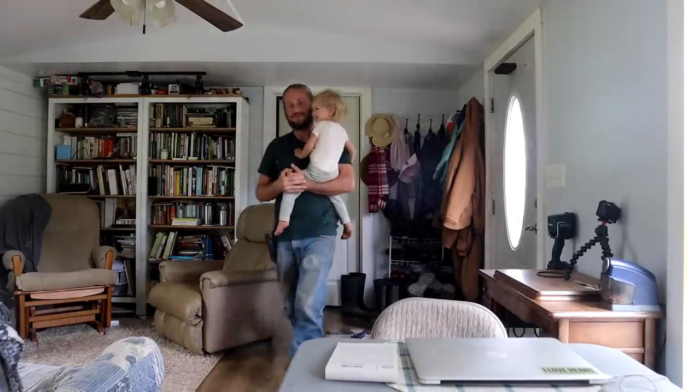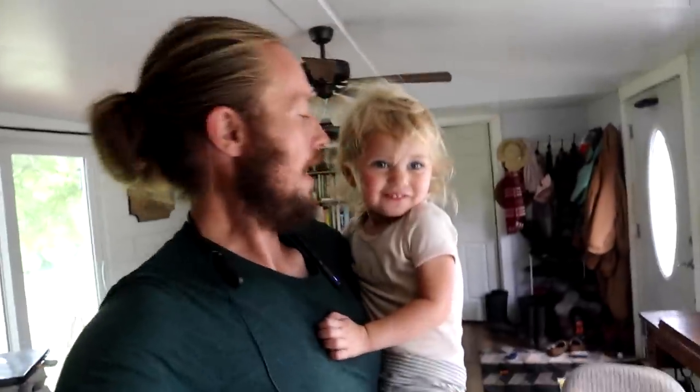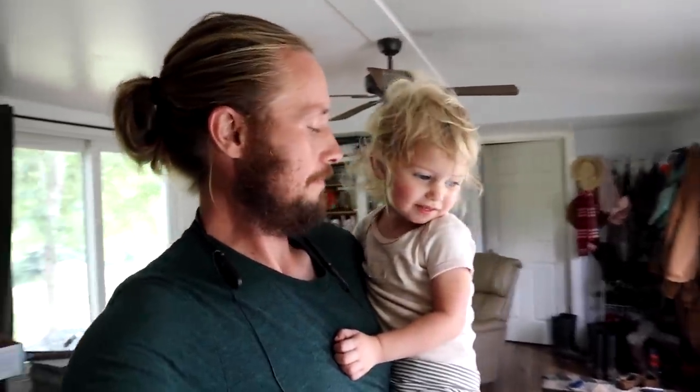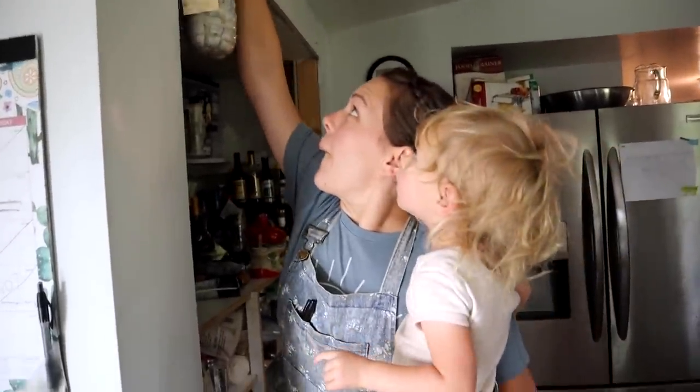Sounds like Buggy is up from her nap. I'm gonna go grab her. She's smiling, so that's a good thing. Look at that hair — always that big. That must have been a good nap. There we go — one down, one to go.